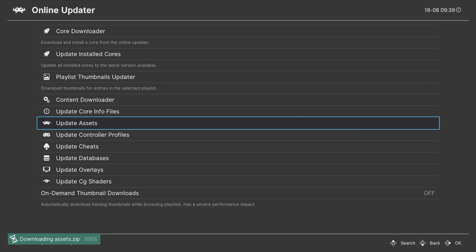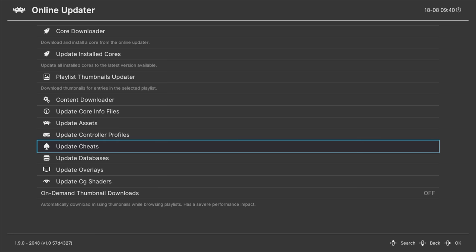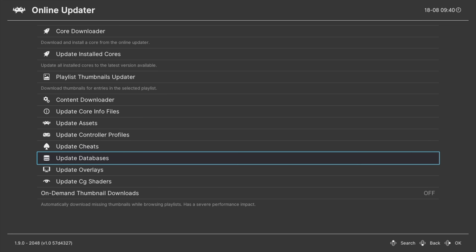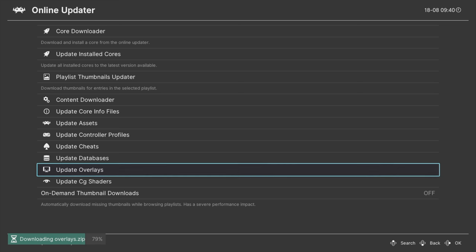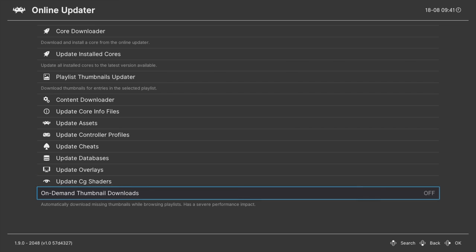The assets do not come natively pre-installed with the package file. Once the assets are completely downloaded and installed, you can optionally update any controller profiles or install any cheats — and hey, no judgments there. I definitely recommend updating the database files; navigate down to that with the D-pad and select it with X. Next, navigate down to Update Overlays and select it with the X button. Once that's done, navigate down to Update CG Shaders and select that with the X button. Last on the list is the On-Demand Thumbnail Updater — you can turn this on, but there's not a lot of support for it in the text-based menu for RetroArch on the PlayStation 3.